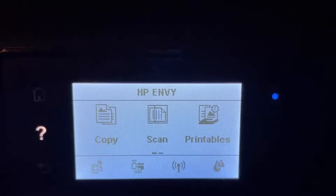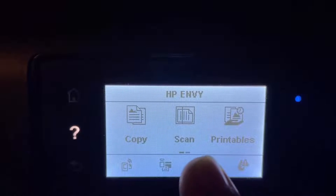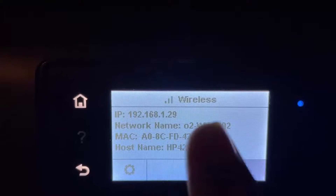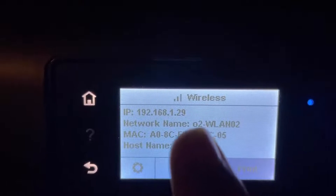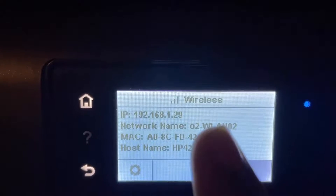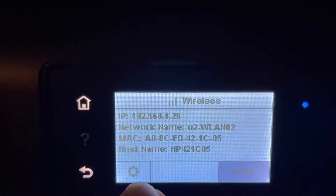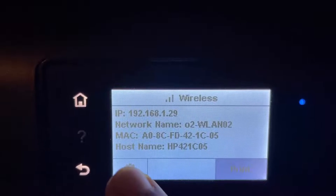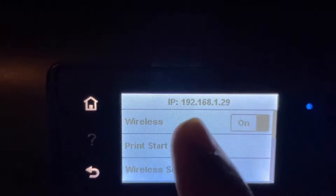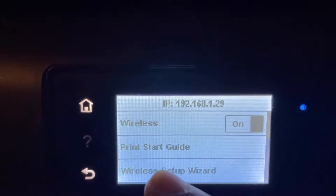My printer is an HP ENVY. On this printer there is a wireless option — when I press on this option I can connect to my Wi-Fi. This is the name of my Wi-Fi and I set it up using my Wi-Fi network. To set it up, you just need to press on Settings and then enable the wireless network.